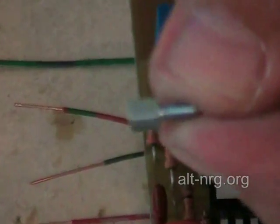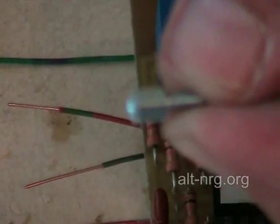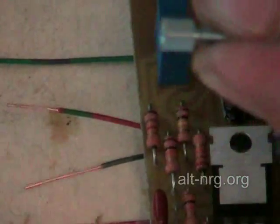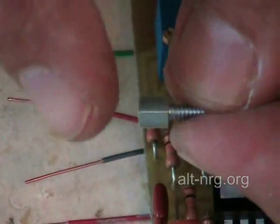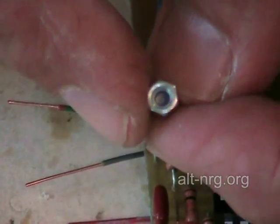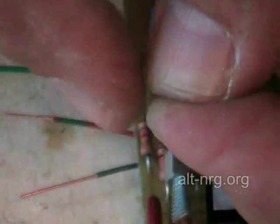Jack nuts are the same nuts used on serial connectors and VGA connectors on computer laptops and the backs of computers — you've seen these all over the place. 4-40 thread, female on one end, male on the other.